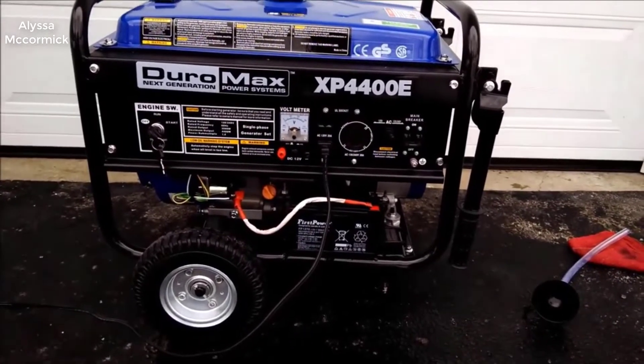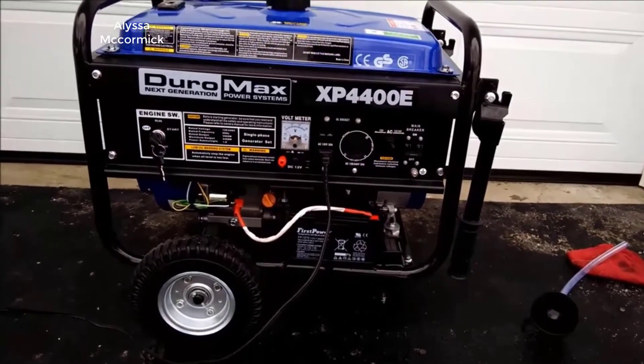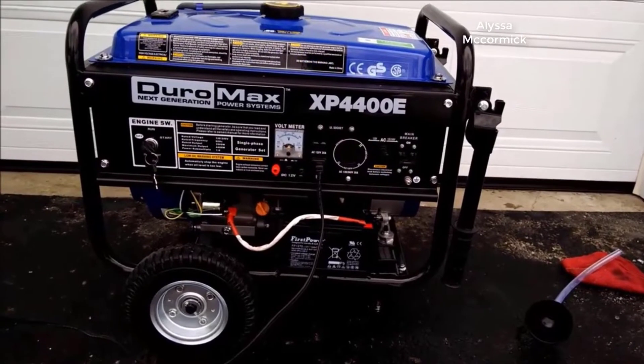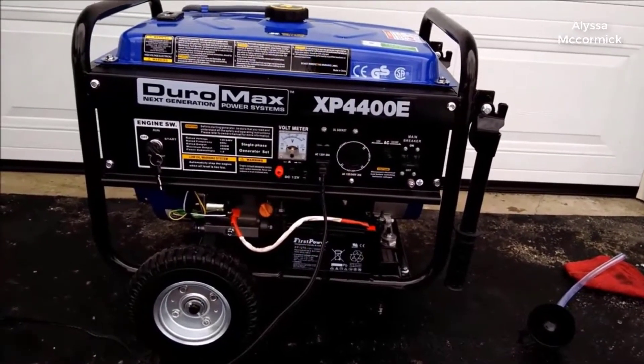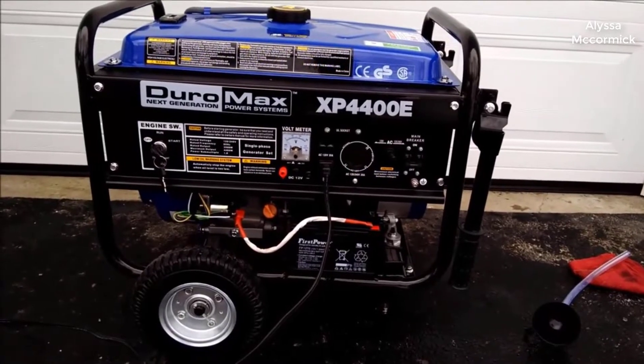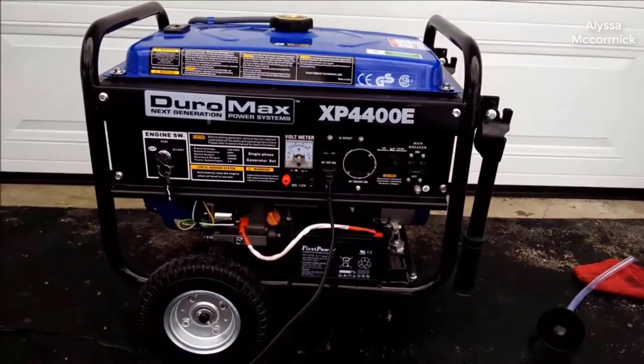Today I want to do just a quick review on the Duramax 4400 watt gas-powered portable generator. The actual model number is XP4400E to be more specific. I haven't seen too many reviews on this, so I thought I'd give you guys my two cents, based off my experience with it and let you know what I thought about it.